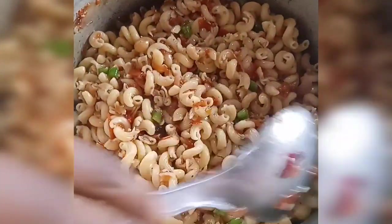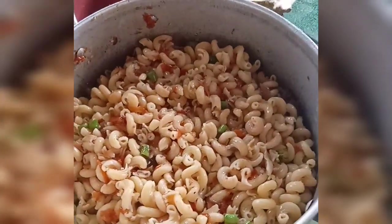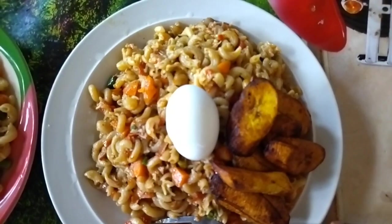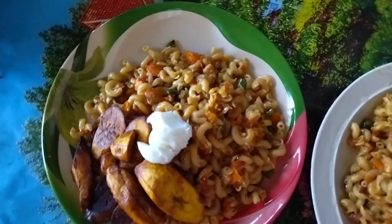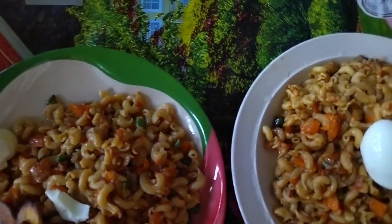This is how my pot and macaroni looks — and that is the end of my cooking vlog. Thank you so much for watching. Try the recipe and tell me how it turned out for you. Do well to like, share, subscribe, and leave a comment. You can also suggest something to us. Thank you so much, bye!